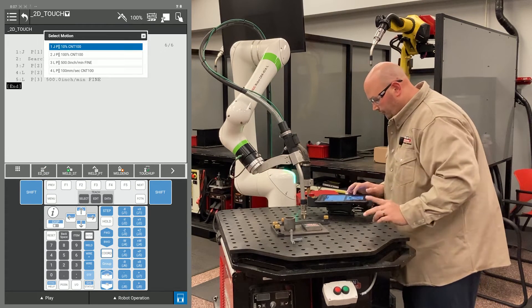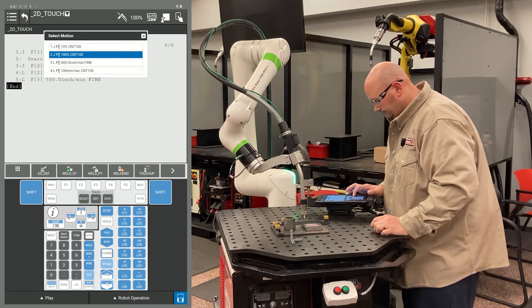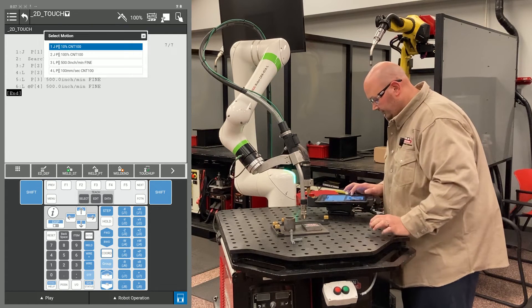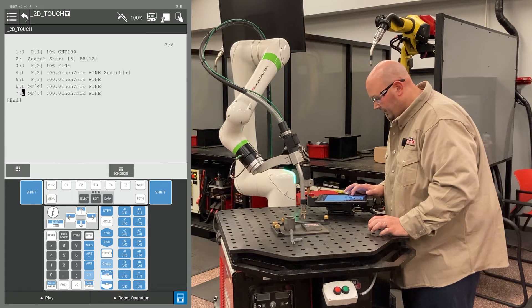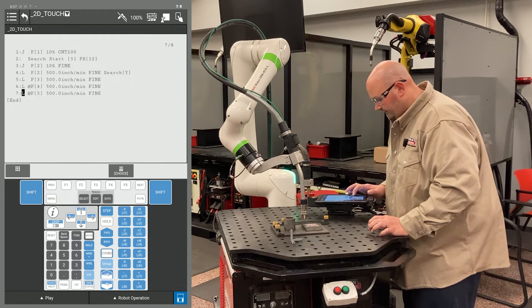I'm going to record two points at this location. The first point is the robot getting to the search location. The second point is the robot searching from that location. And again I will change my position ID numbers to match.